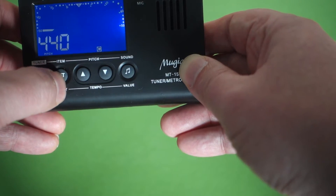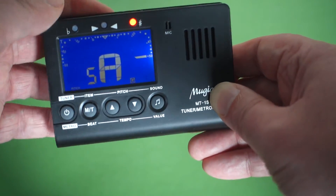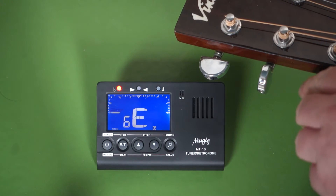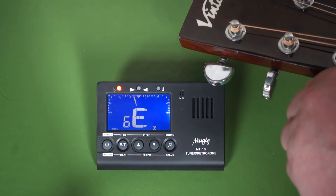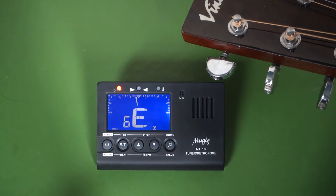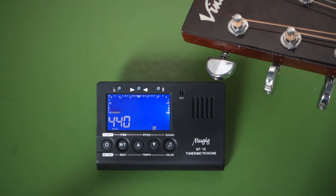Let's put it back to guitar setting. I'll go grab a guitar and we'll see how it tunes. So that's tuning just with the external mic — let's try it with the attachment.